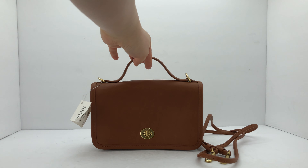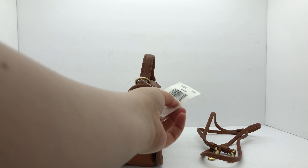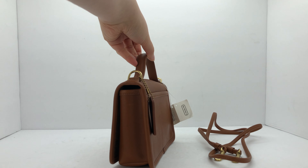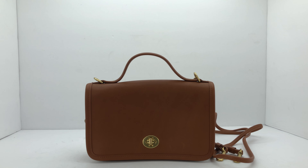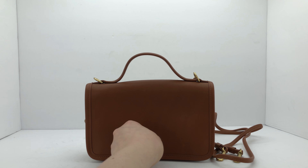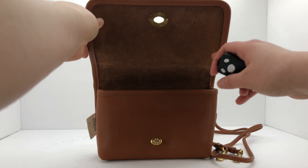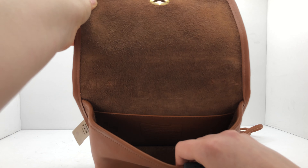Here's the tag. It's got a nice slip pocket here, brass hardware, and a turn-lock closure. I'll open that for you so you can see — it just opens easily. This is the inside.